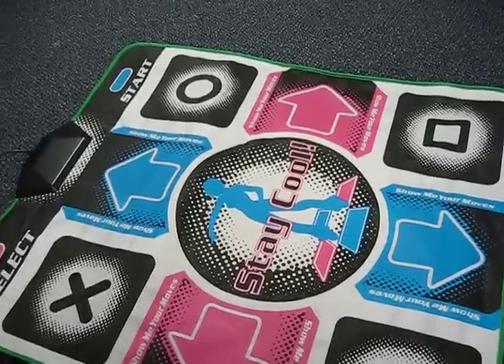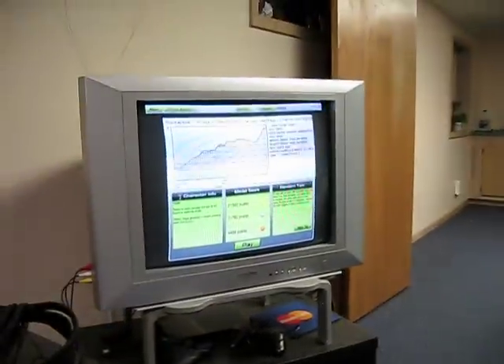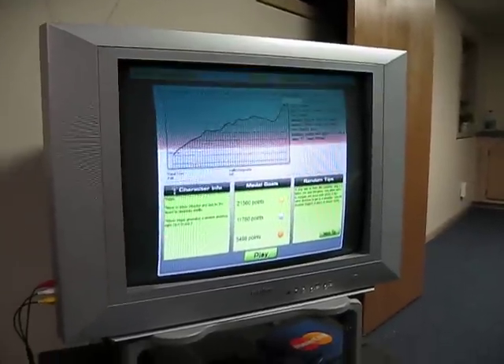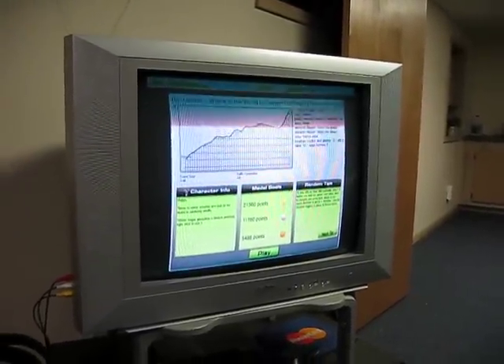Also great for DDR. AudioSurf is great because you can use your own music, anything you want, without having to go through the painful steps of making your own steps. No pun intended.